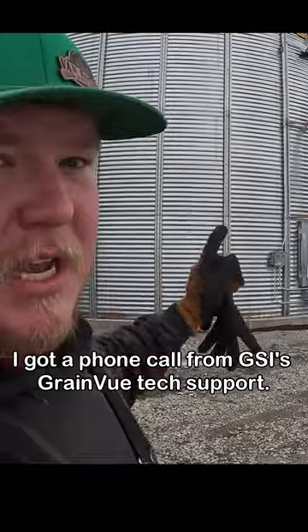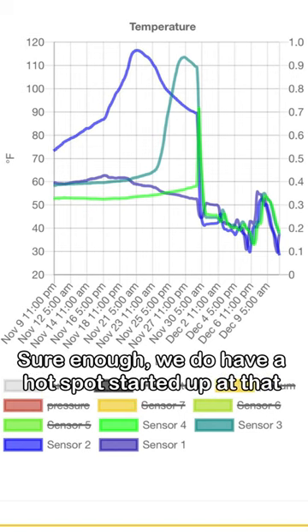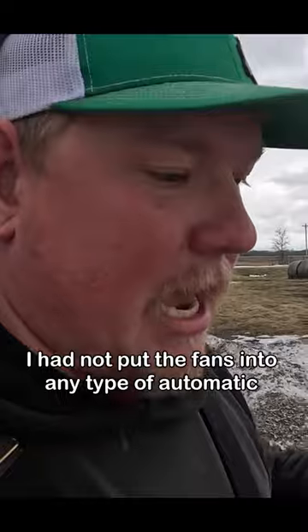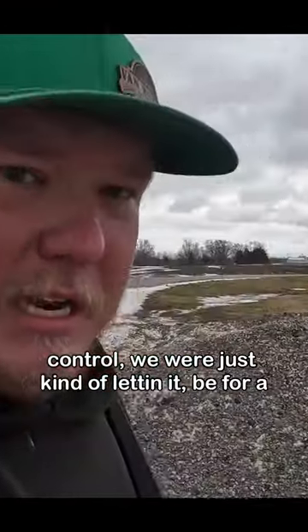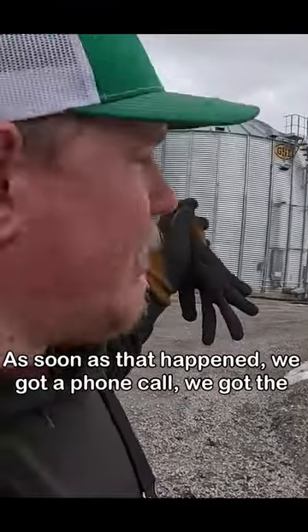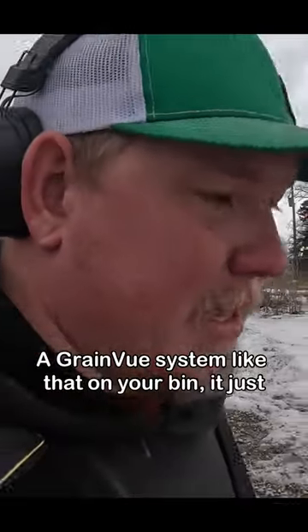I got a phone call from GSI's Grain View tech support informing me that we had a hot spot starting to develop in that bin right there. Sure enough, we did have a hot spot. At that point in time I had not put the fans into any type of automatic control — we were just kind of letting it be. As soon as we got that phone call, we got the fans put on and got that hot spot cooled out. A Grain View system like that on your bin just paid for itself this year.